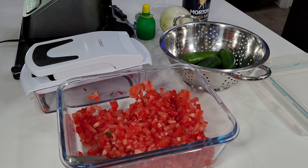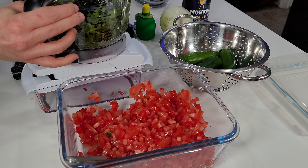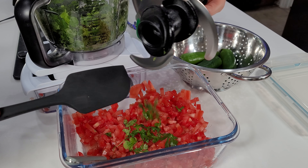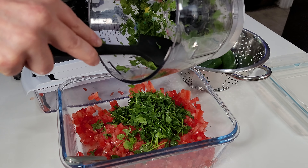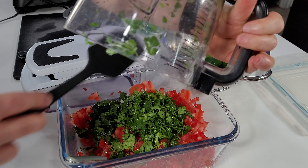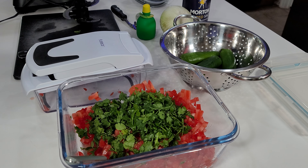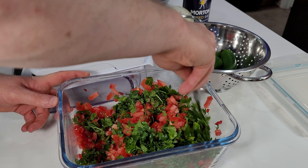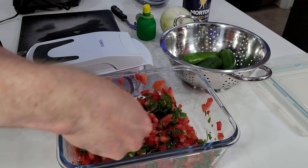About five to ten seconds and the cilantro is all chopped up. I take the lid off, remove the blades, and use my spatula to pull the cilantro off the blades. Then I take the cup and dump everything out into the container with the tomatoes, using the spatula to scrape the sides. I give it a stir to start mixing before moving on to the next ingredient.